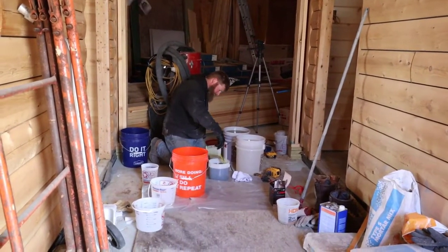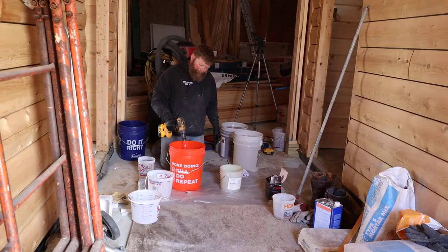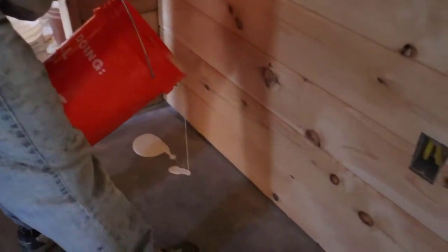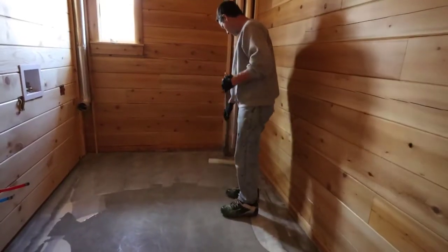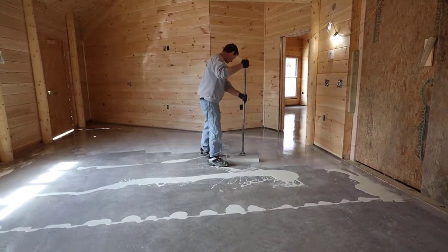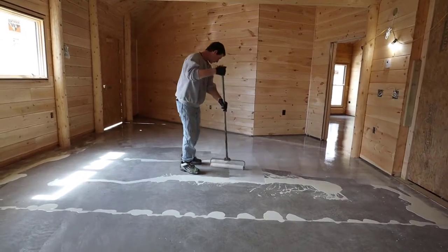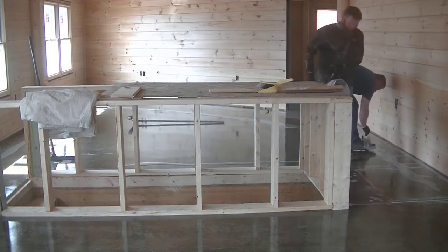Then the first thing we do to start the epoxy floor coating is put down a primer epoxy — just a clear primer. What the primer does is it soaks down into the concrete and fills up all the little pores, since concrete is really porous. It gives the next coating of epoxy a really good base to bond to. This is a two-part water-based epoxy, and it's also a moisture-blocking epoxy, so if there was any moisture coming up from the sub-base, this would block that too.